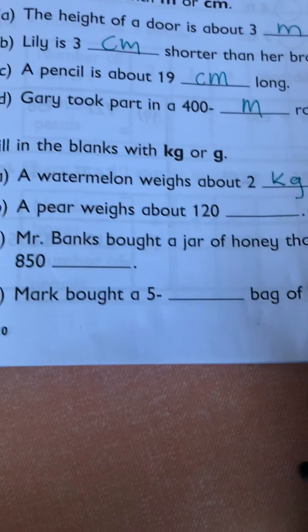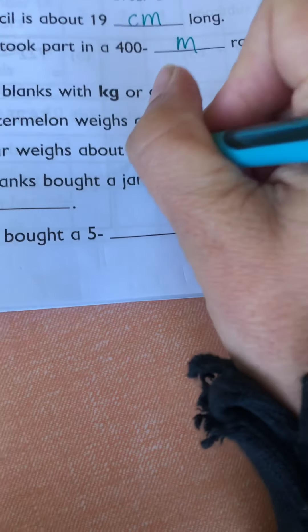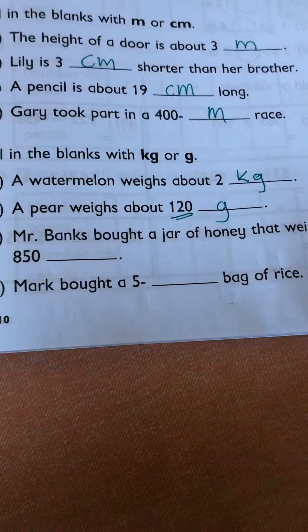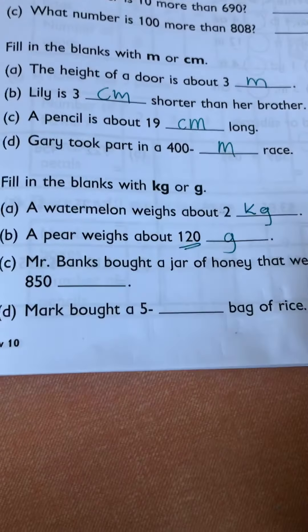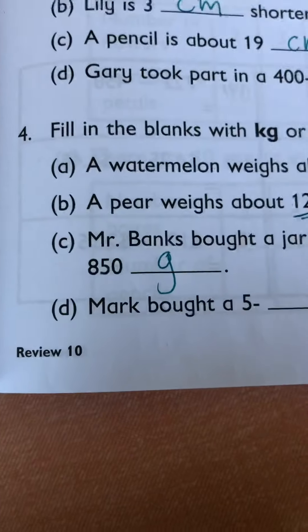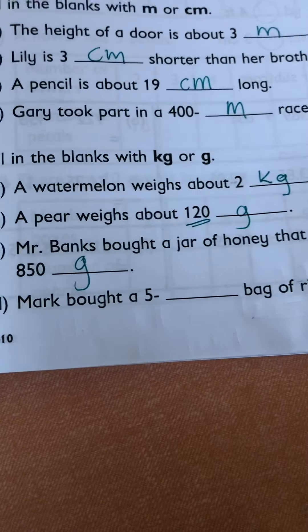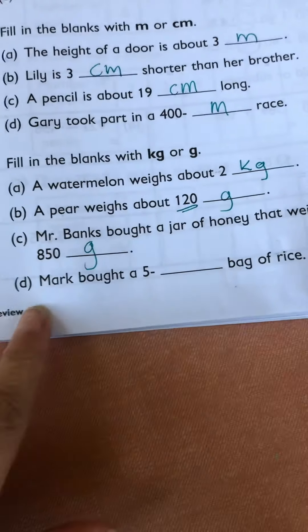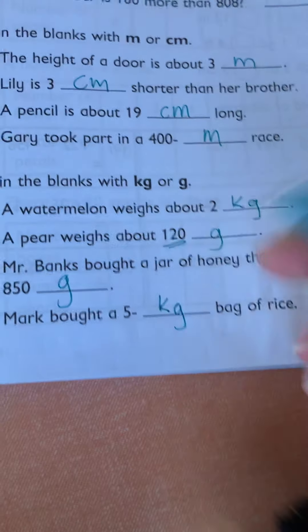A pear — 120 grams or 120 kilograms? I'm going to go with grams, because 120 kilograms would be a lot. Mr. Banks bought a jar of honey that weighs 850 — I'm going to go with grams on that too, because 850 kilograms just doesn't make sense, it'd be too big. Rice is usually sold in pounds, so Mark bought a five gram bag of rice — five little tiny grams or kilograms? Kilograms makes sense.